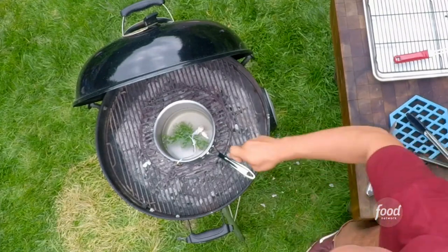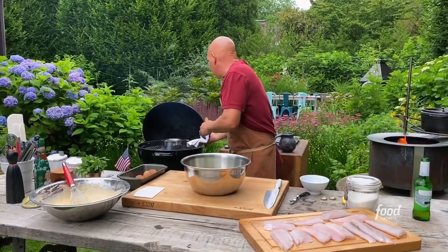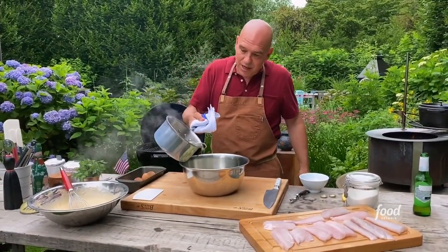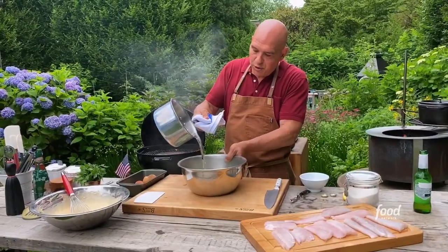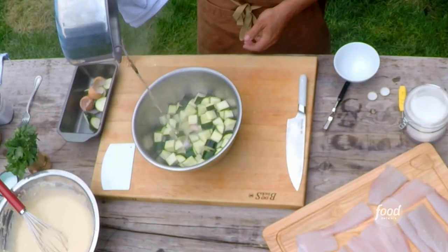I'm gonna take this pickling liquid, which is at a simmer, and dump it over my cut zucchini. Then in five to ten minutes this pickled zucchini is gonna be ready to eat for our salad.